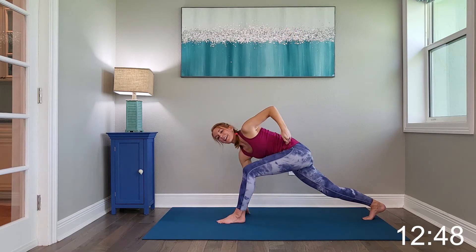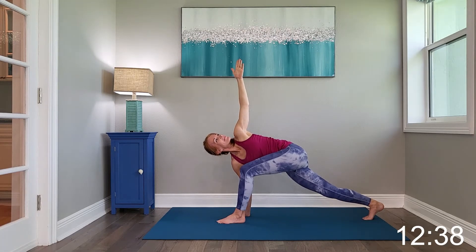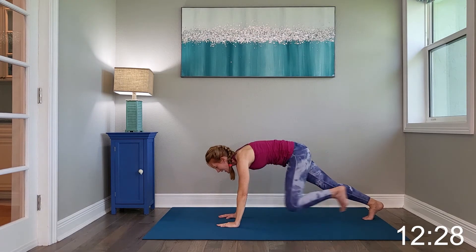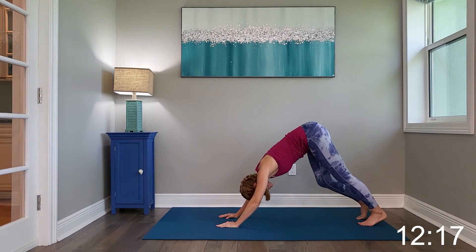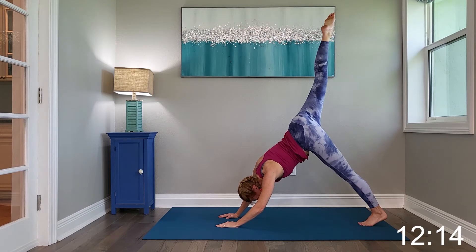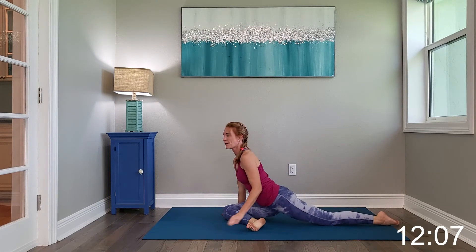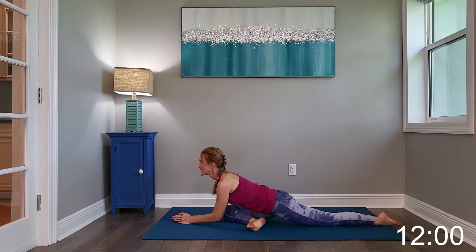Drop the right hand to the mat. Left hand reaches up to extend for a spinal twist. Go ahead and frame the foot, stepping back into high plank, and press it back into your down dog. This time exhale, but bring it through into a different hip flexor stretch — kind of a pigeon. Take an inhale in and exhale, lower it down a little bit deeper into this stretch.